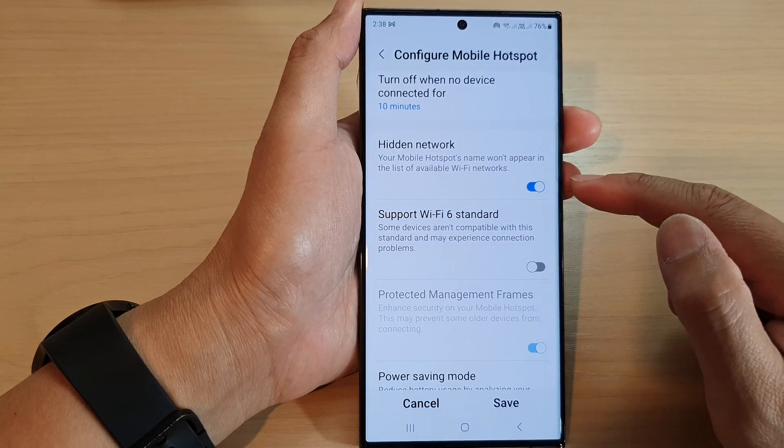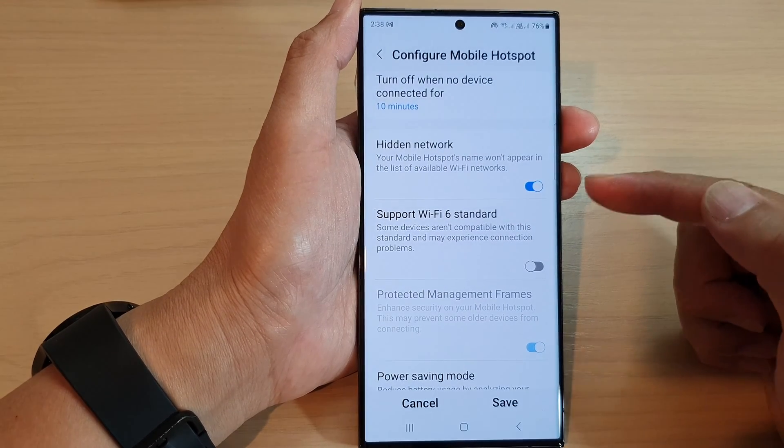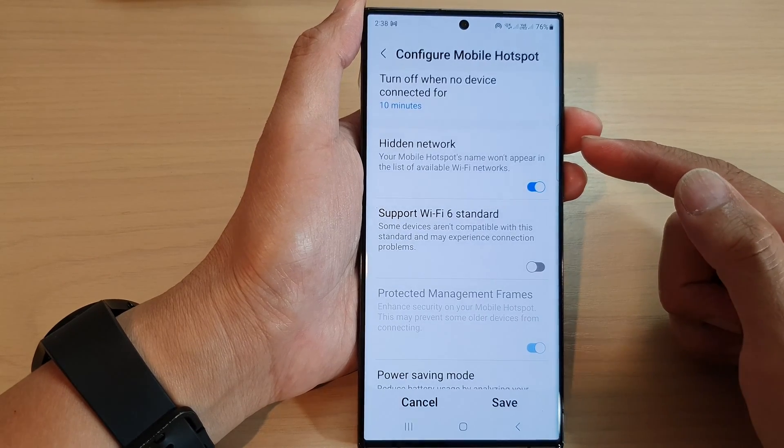Now, if this is hidden, people can still connect to your Wi-Fi network. It's just that they will need to know the name of your mobile hotspot and then they can manually put it in.